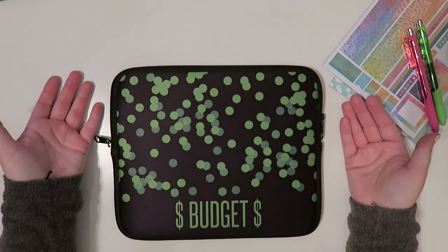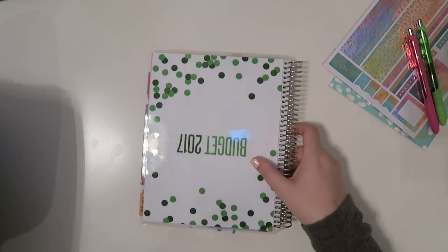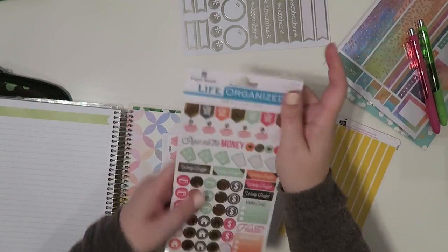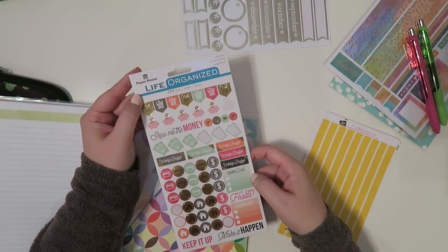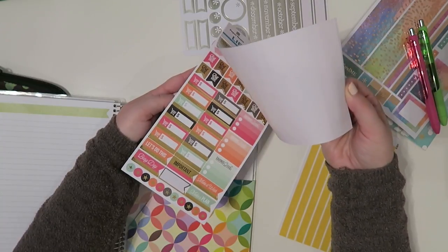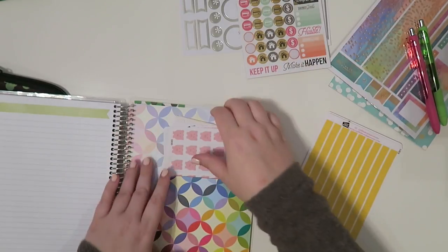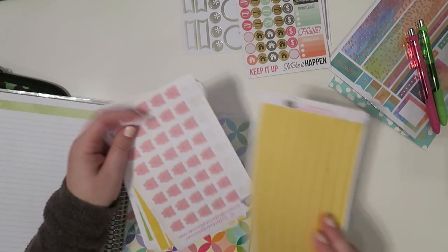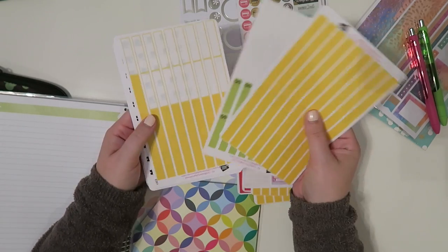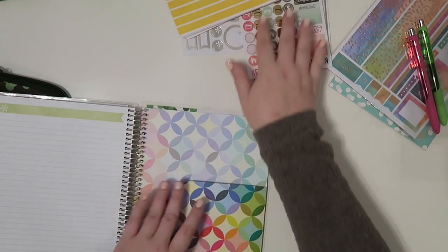And then my little case that says budget on it — this was a customized one, you can get those on erincondren.com. I've also got these stickers from Paper House Life Organized. I actually got this from a lovely company that sent it to me, but I know you can get these on Amazon — I'll link them below. And then I have all of my Emily's budget bundle stuff from Catherine over at Coffee Break Planner. I love her stickers. It's not in the budget bundle by the way, but I track all of my monthly spending with it.